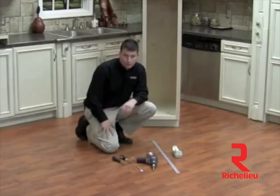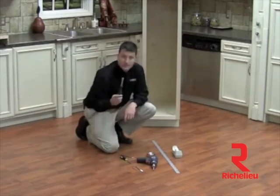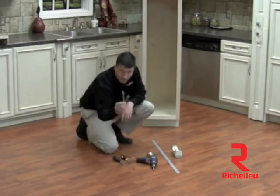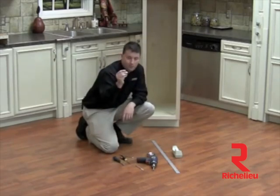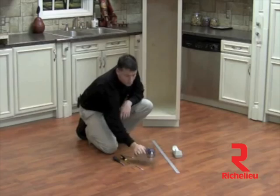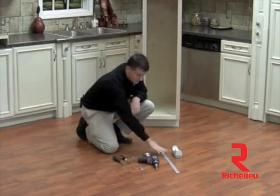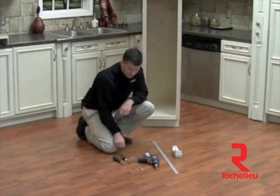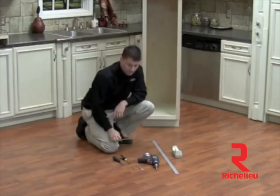In order to install your 448 tall pantry correctly, you're going to need a few tools. First you're going to need a 10 millimeter nut driver, a standard Phillips head screwdriver, a half inch spade bit, as well as a 9/64 drill bit. Of course you'll need a drill gun with a Phillips head bit, tape measure, a straight edge, some scotch tape which will help hold your template in place, and last but not least we supply an Allen wrench but you'll need that also.